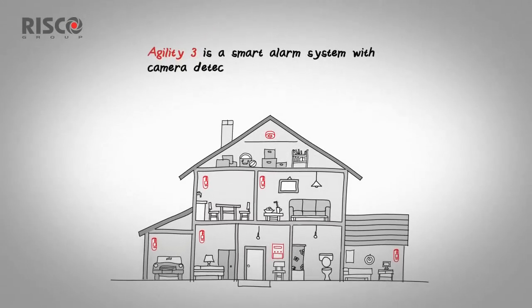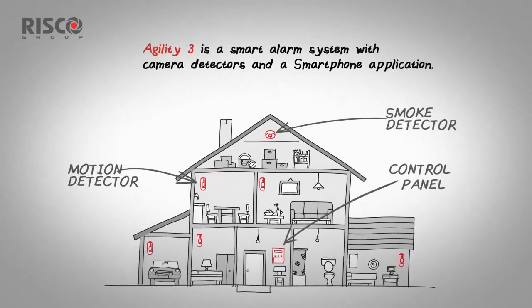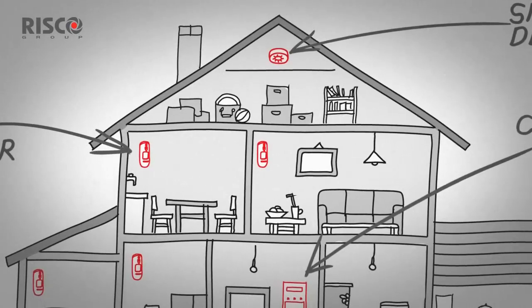But Agility 3 provides more. Advanced motion detectors with integrated cameras can detect, record, and take pictures of movements inside the home and send them directly to your smartphone.